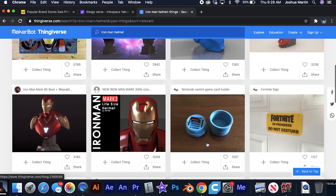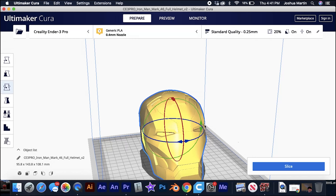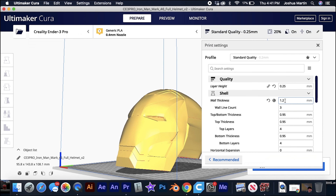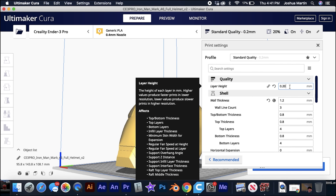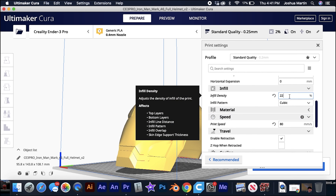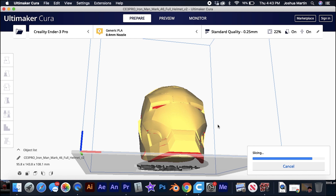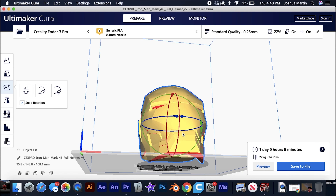To start my project, my first step was to find the 3D file I would use for my print. After this, I imported the file into what's called a slicing software. This step is where I changed various settings. The slicing software allows me to change settings based on what I desire my print to come out as — I'm able to control the speed of my printer, the amount of plastic it uses, and many other settings during this stage.